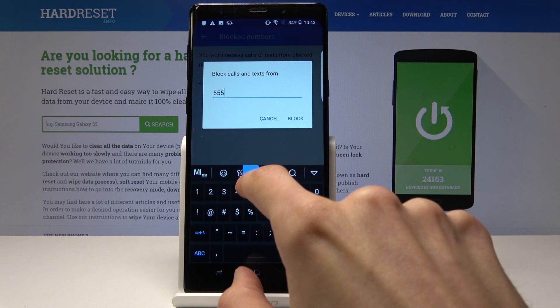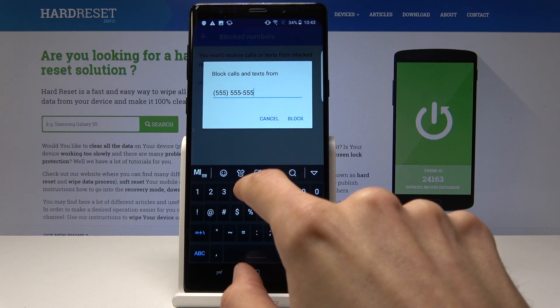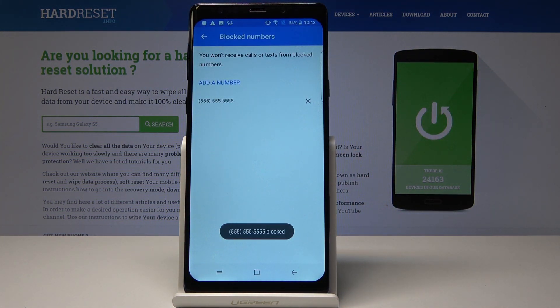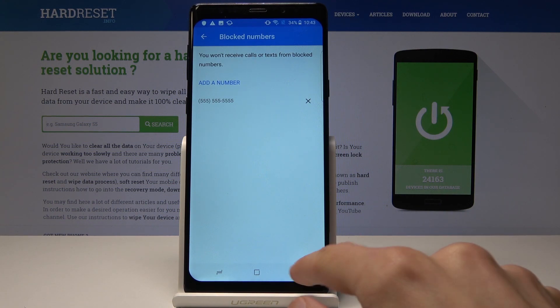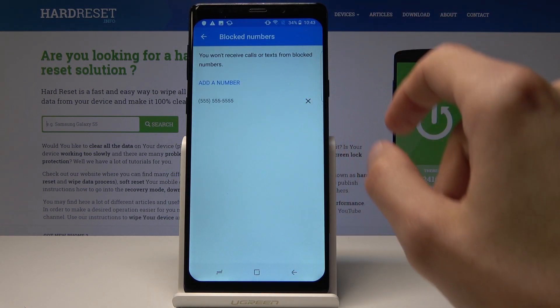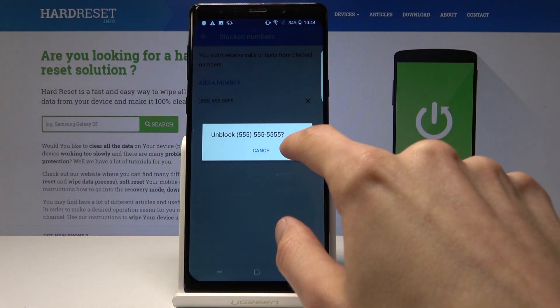I'm just going to enter a completely fake number, then tap on Block. As you can see, it's now blocked. Whenever this number tries to call you it will automatically be rejected. If you want to remove this number from the block list, just go back here and click the X to unblock.